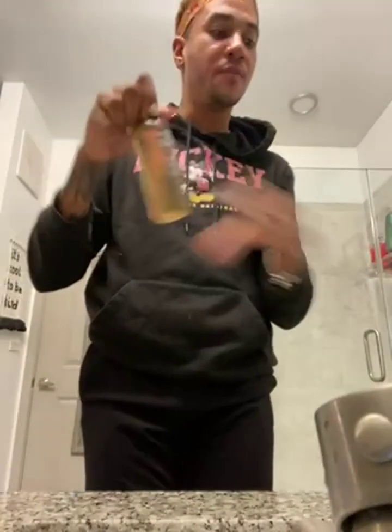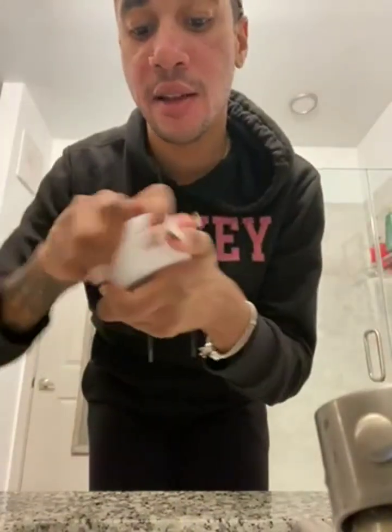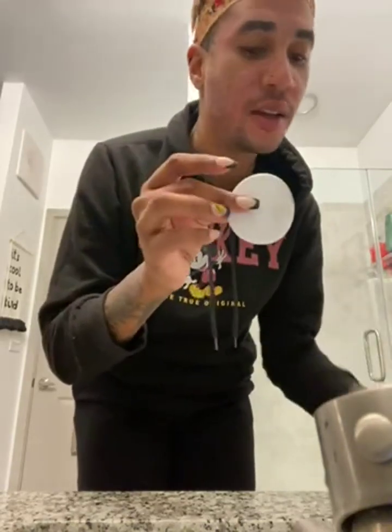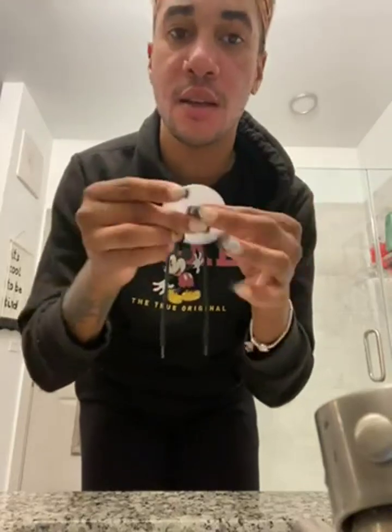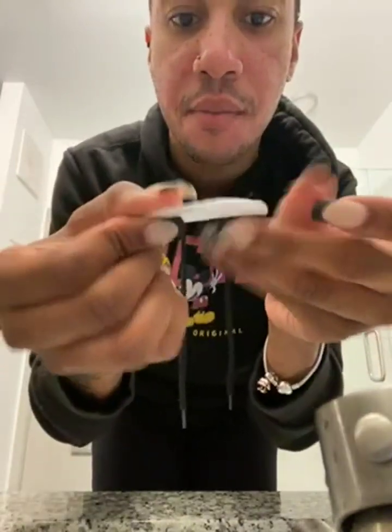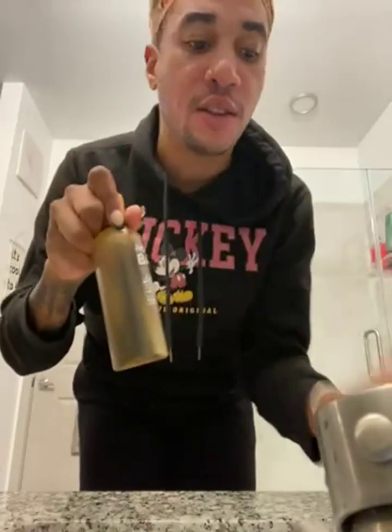Right here — this kit product came with these, which are basically little cloths to put the toner on. So I'm gonna try that right now. They're a little cheap, to be honest. These are super thin, super paper-like — super thin. But maybe it's to absorb the product. I'm not sure, but usually they're a little thicker.